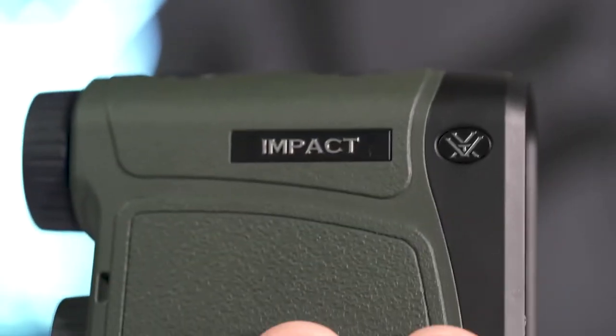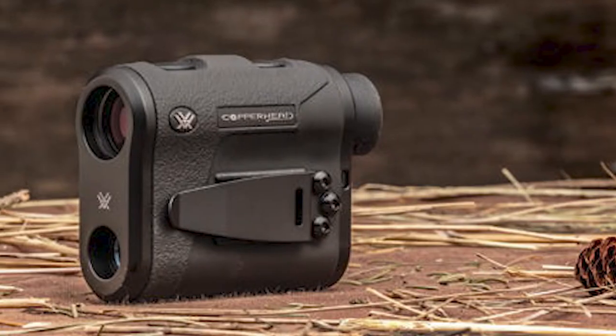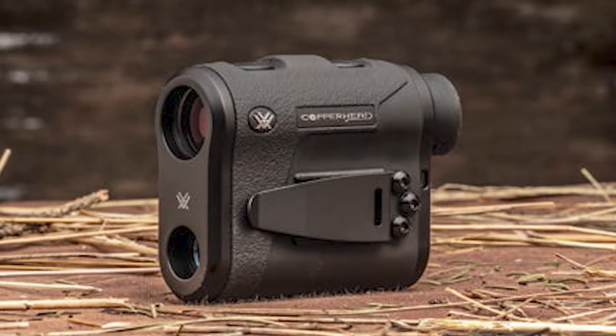Choosing the best rangefinder for bow hunting can be difficult, especially if you are new to archery. There are many factors that go into choosing a quality rangefinder, and it is important to understand them all before making your decision.